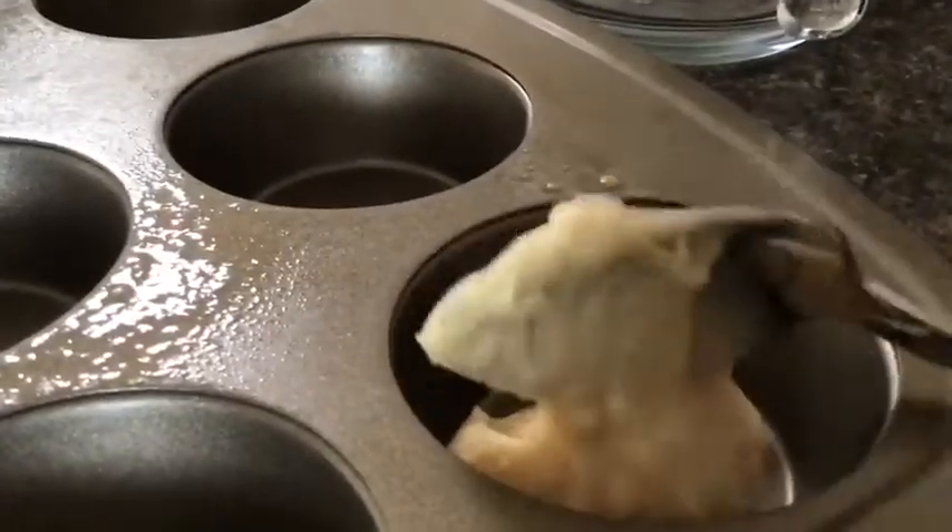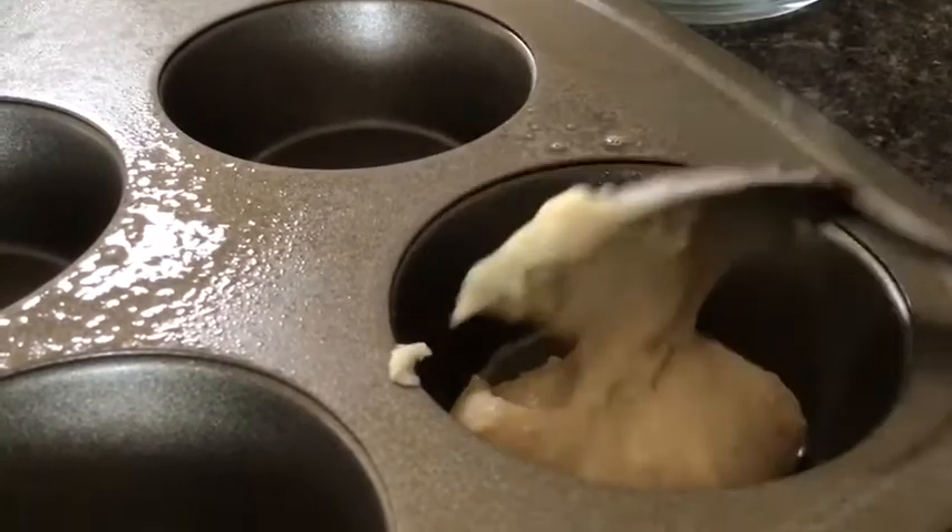Preheat oven to 350 and place the batter into your muffin pan.